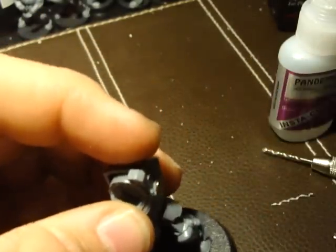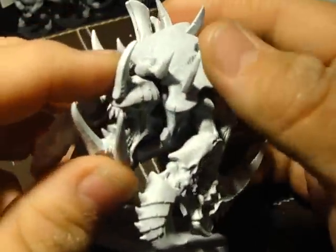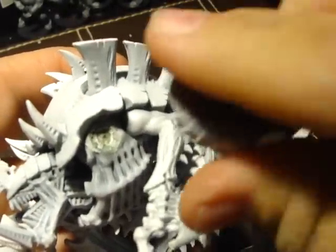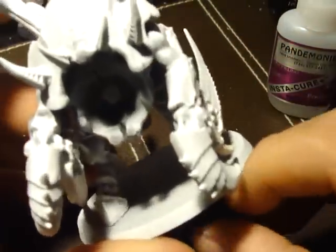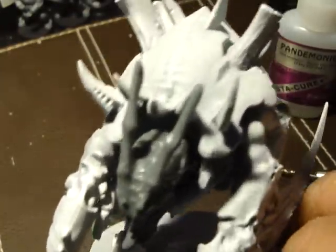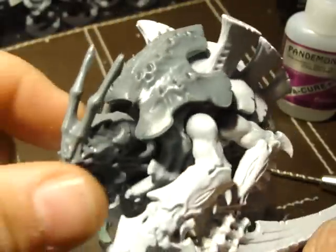You can use this technique on any other Games Workshop or other miniature model. I have a Carnifex from Tyranids and I did the same thing with the arms — I can interchange the arms. I also did it with the head as well; we've got different heads that we can put on here. And you can do it with the armor, the top part — I did the same thing there. Magnetized.